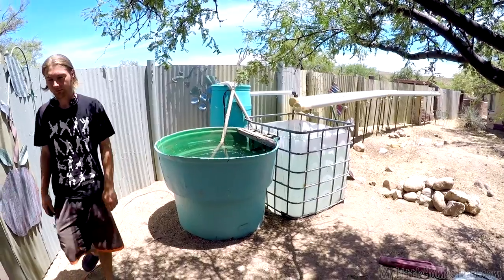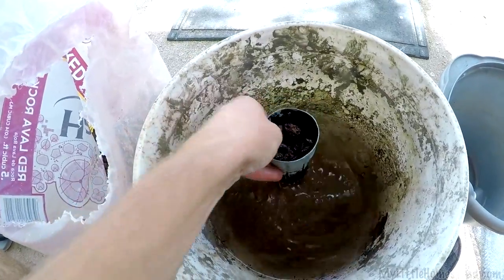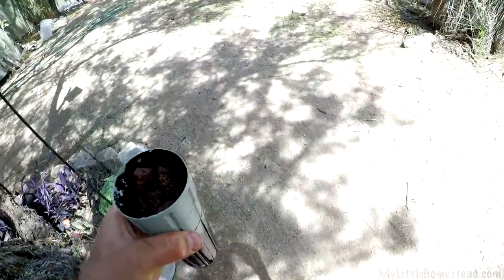One of the beneficial things about doing the pipe system is you use less gravel for your grow bed. We found out doing the ones with the barrels — where you cut them, flip the tops over, and fill the whole top up with growing medium — it can get really expensive. Now we'll be able to get our fish, get our plants, and get going. It'll be really fun.